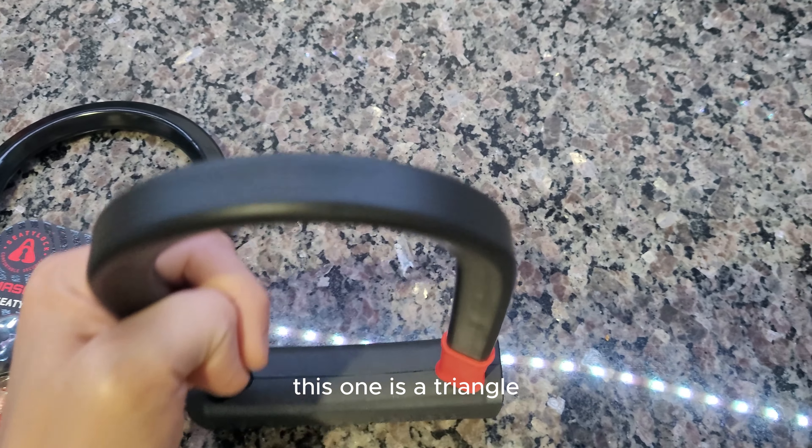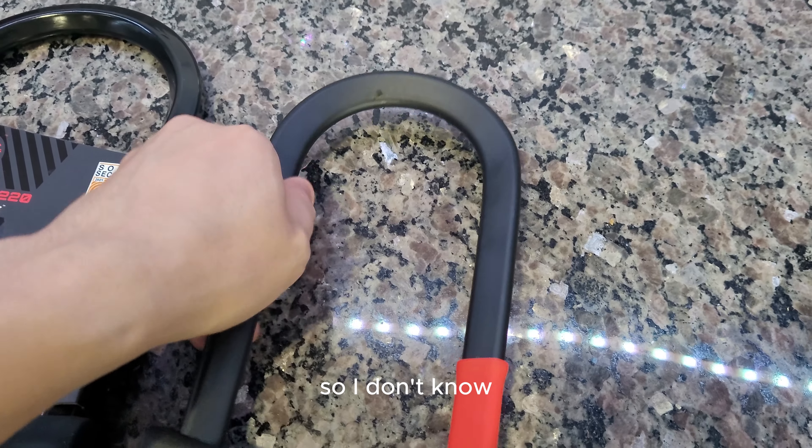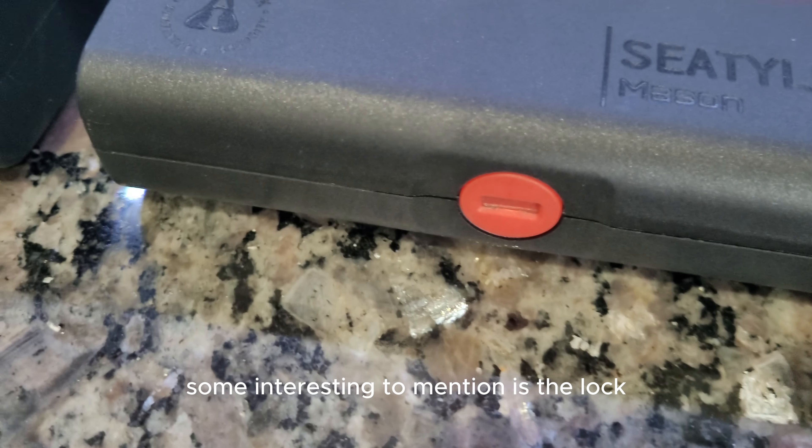I don't know the exact thickness on this one off the top of my head, but measuring it here — yeah, it's about 15 millimeters also.